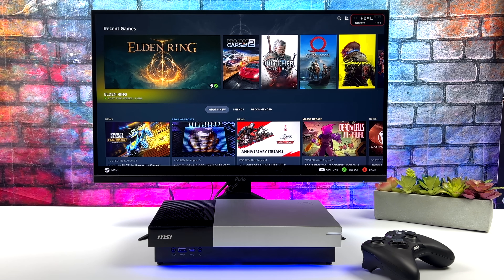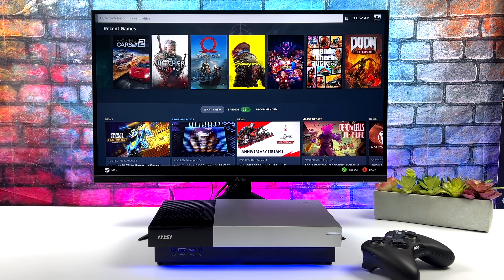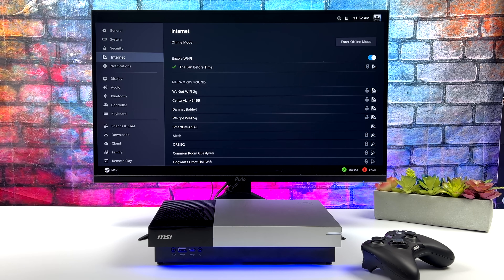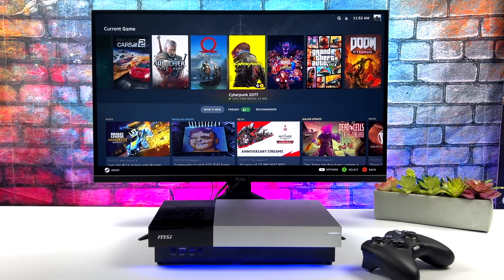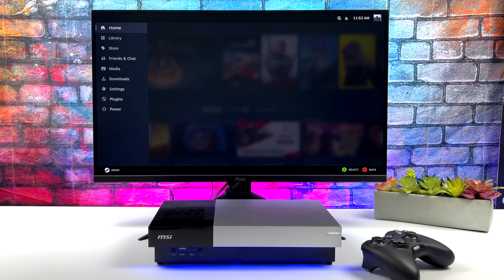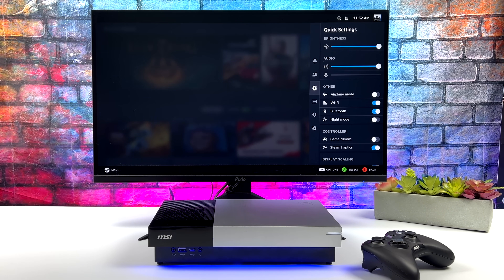I've done a couple videos showing you how to install it, but since then they have updated it and it's a lot easier to install now. I'll leave a link to their GitHub in the description — they explain everything over there. It does work out really well, especially on AMD hardware, and on this PC everything seems to work right out of the box. I didn't have to do any configuration for the Wi-Fi or Bluetooth to work. It does come with an Intel chip, so it's working right out of the box.